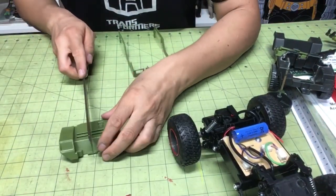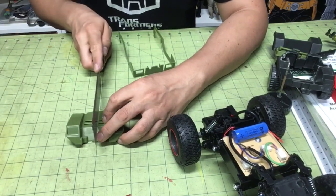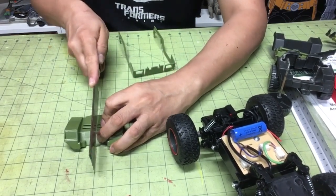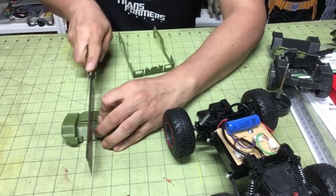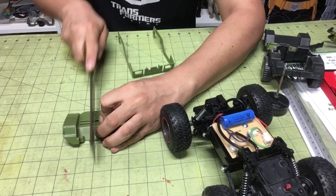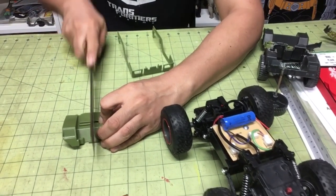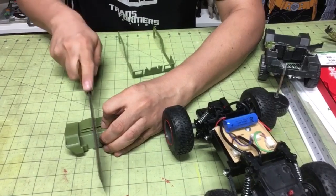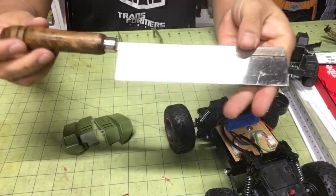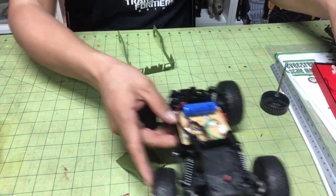All I'm gonna do is cut it in half. It doesn't really matter because I'm gonna put styrene over it, but I'm gonna measure it and start cutting. Always be careful cutting — just take your time and you'll be okay. I got this little saw at my hobby store, you can probably get it at a hardware store — a good little saw to have.